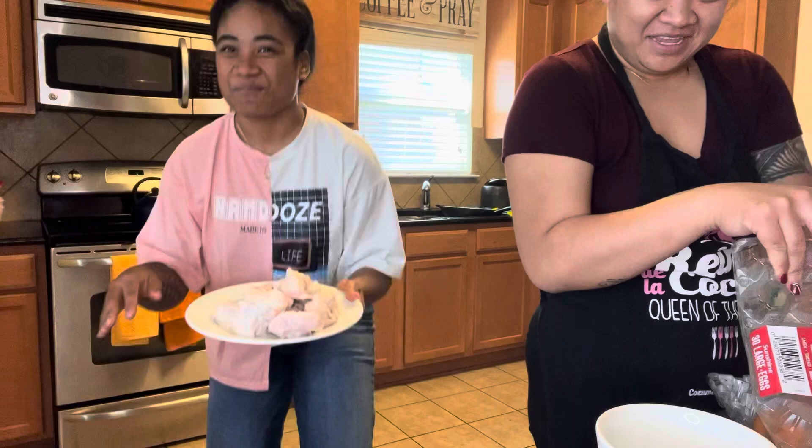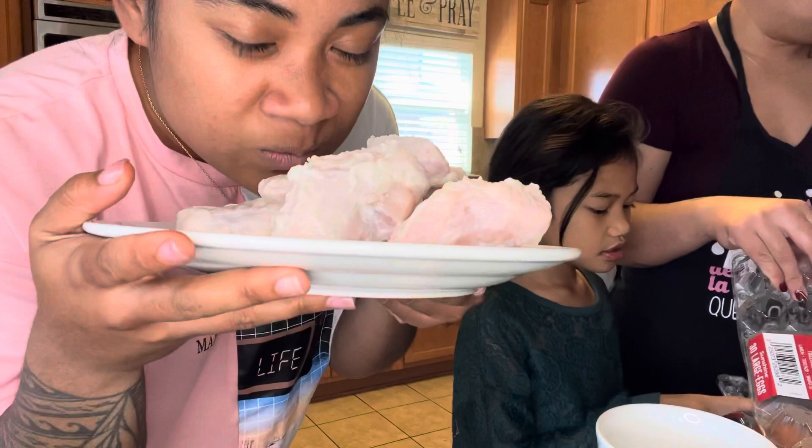Alright y'all, the meat that we're using today is turkey tail. Turkey tail, alright? If you're not using turkey tail for your marapua, you're not doing it right.